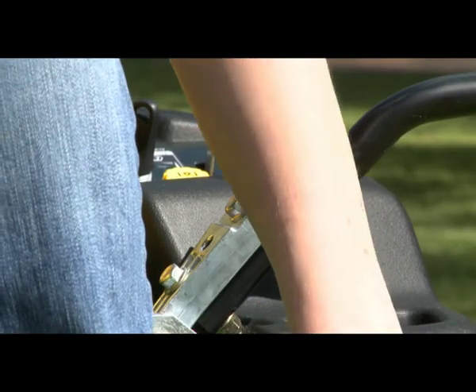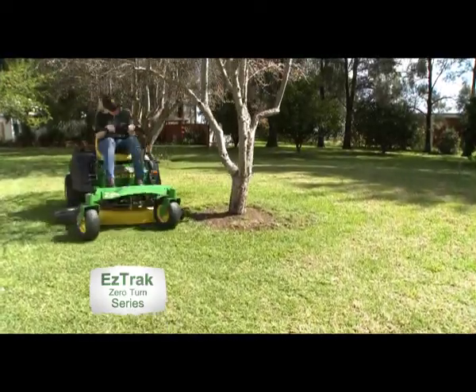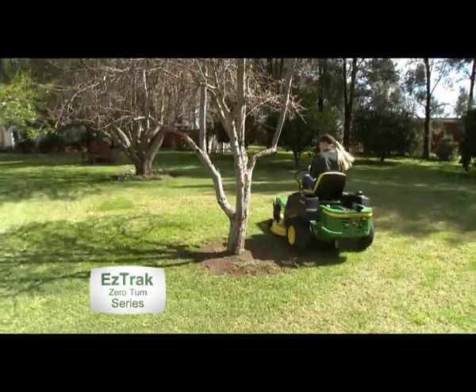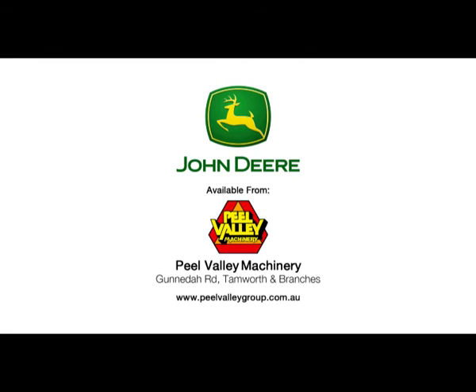Make mowing even easier with the EZ-Track Zero Turn. Easy to use and easy on the operator. The EZ-Track cuts down your mowing time — the choice is easy. Ride-on mowers from John Deere.